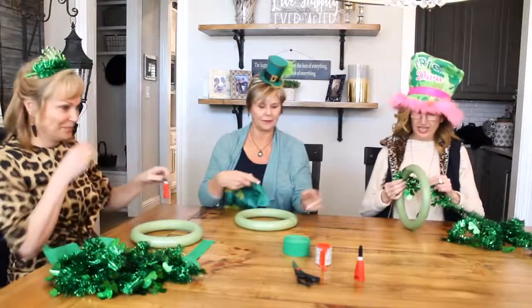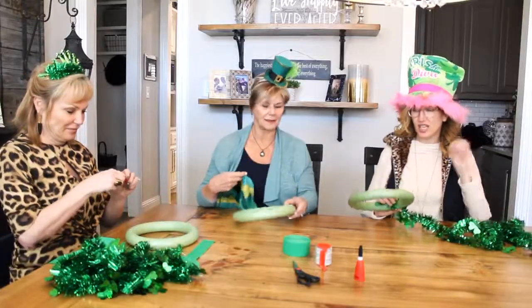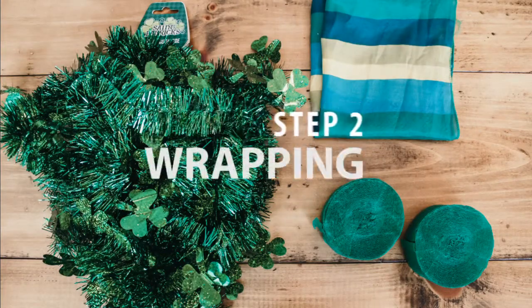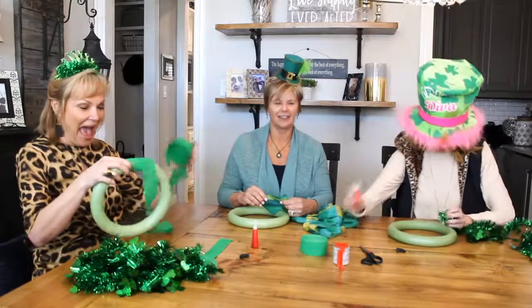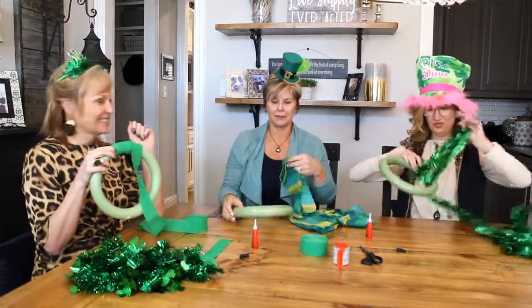Step one: we have the base — it's only three steps which is awesome. We are going to wrap our wreath with some fun things from the dollar store. Can't beat the dollar store! I'm wrapping mine with tinsel. I'm going to try this — I've never done a scarf wreath before, so this is interesting.